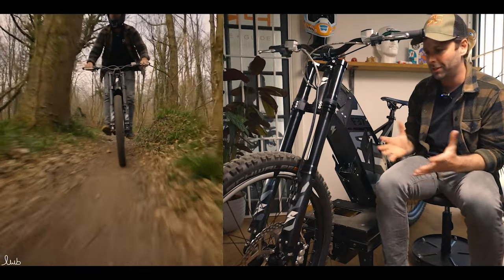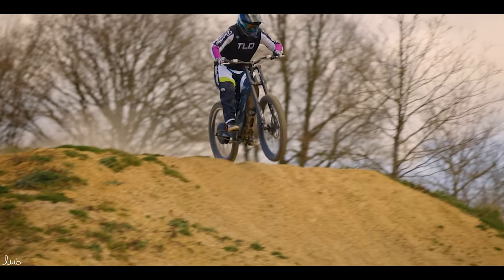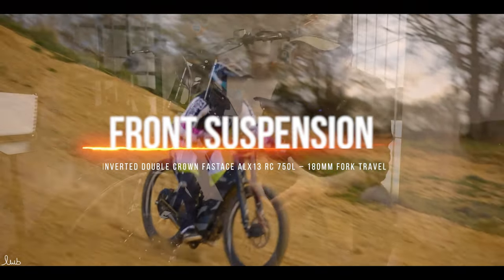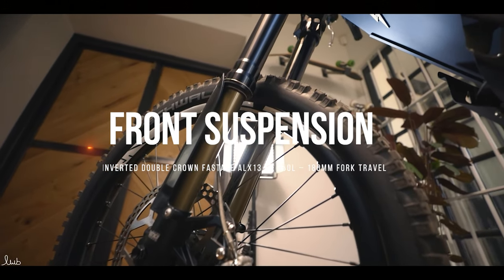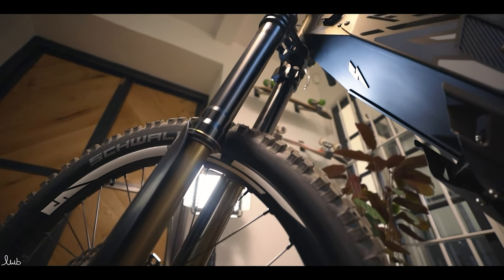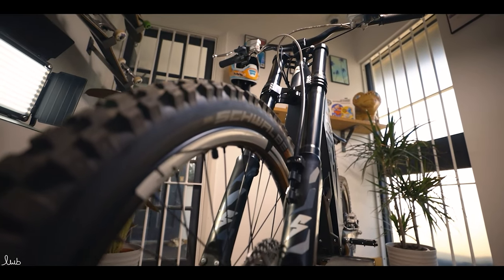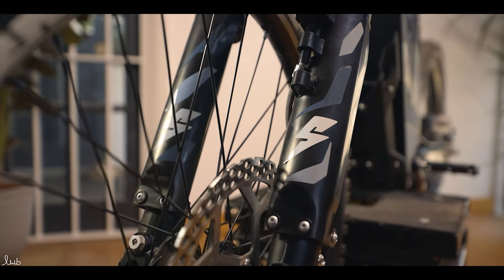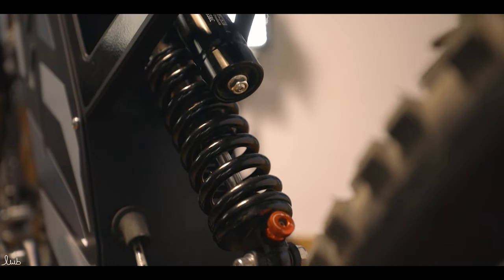So for this 2022 model things are looking good already. From the brakes we move up to the suspension — this is motorcycle grade suspension to go with the tyres and the brakes. This is a Fastace ALX13RC suspension — that's the model, Fastace is the brand. They've used that on a lot of their previous models. Fastace has always had really reliable, solid suspension, so they've stuck with Fastace, and the rear suspension is Fastace on this as well.